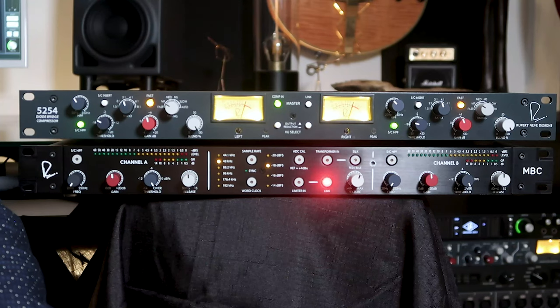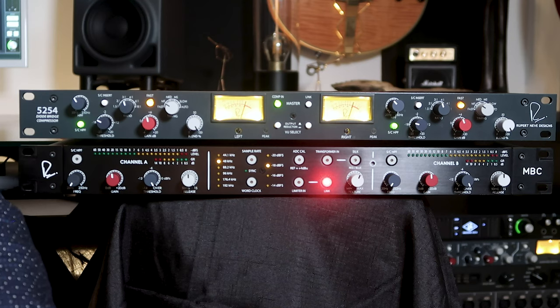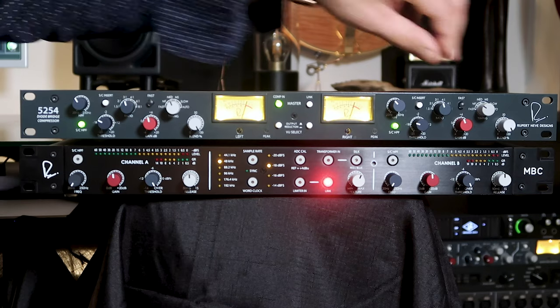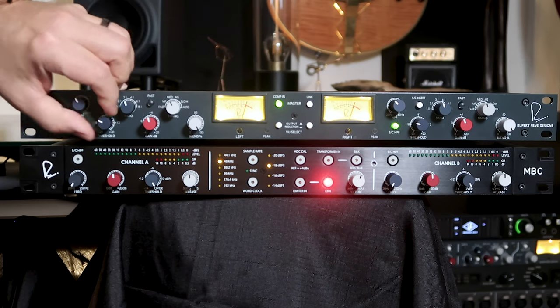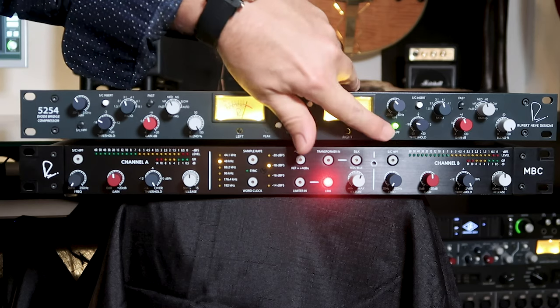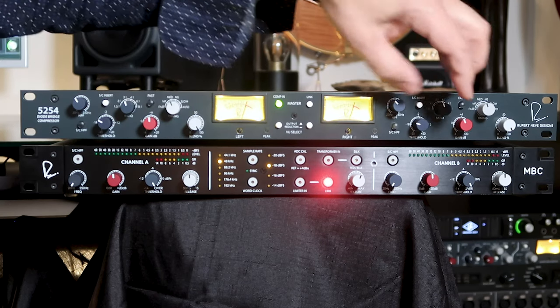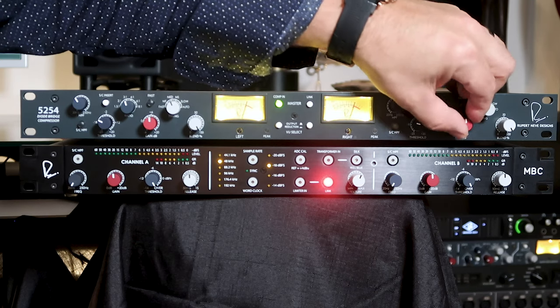The dual diode bridge compressor is useful on individual tracks as well as on mixes. Let's listen to it on an electric bass track. I'll turn off the fast switch, set our timing back to medium, leave our ratio down here, bypass the sidechain for now, and set our makeup gain to about 12 o'clock.